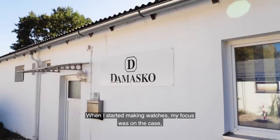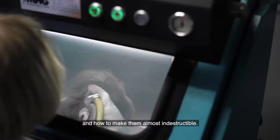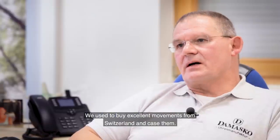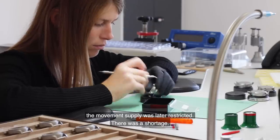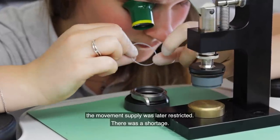As I started with the watches, my focus was actually on the cases and the controls — that was almost impossible to make. That went so far that we were always sourcing from Switzerland; we were used to our beautiful cases, but then the movements became regulated.